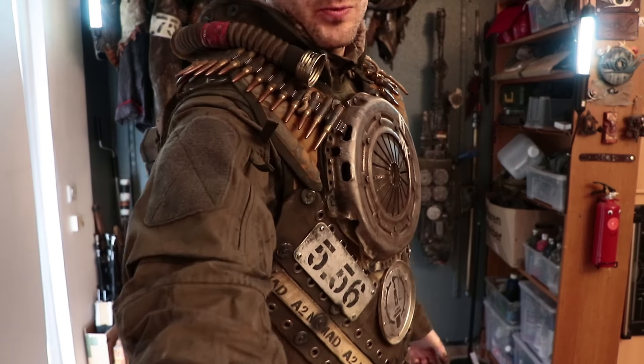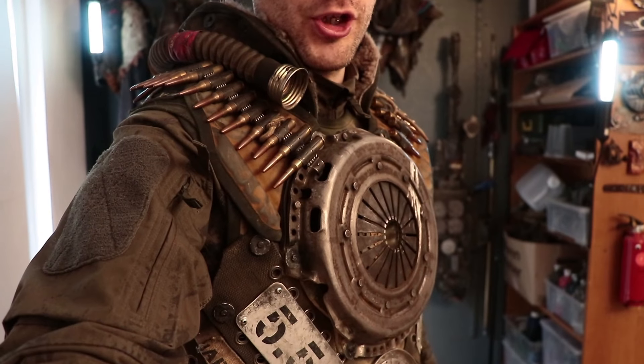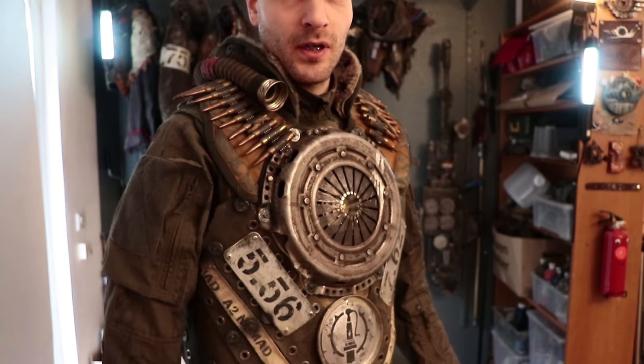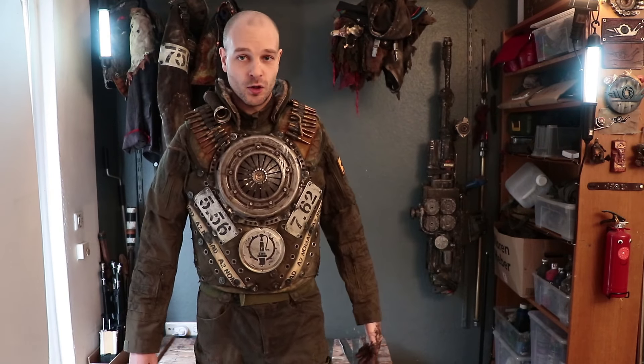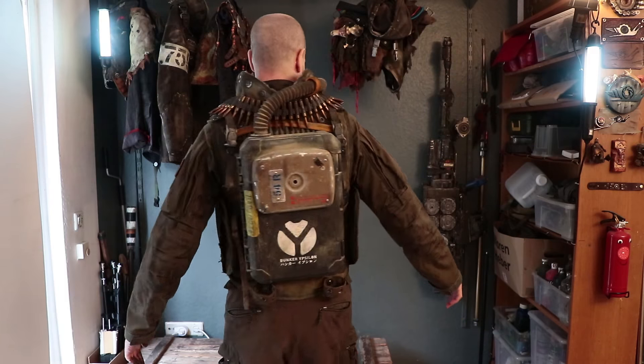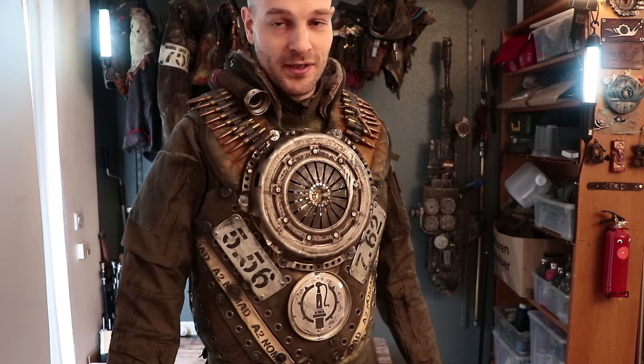Welcome to the Nuclear Snail channel. This episode is going to be about this vest, and as usual with this kind of video where I show you a recent build, I will be not just showing it to you, but talking about design principles behind it and also crafting challenges that I've faced and solved, so you can hopefully find it interesting and informative and maybe it helps your own post-apocalyptic creations.